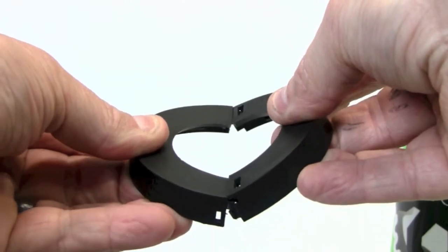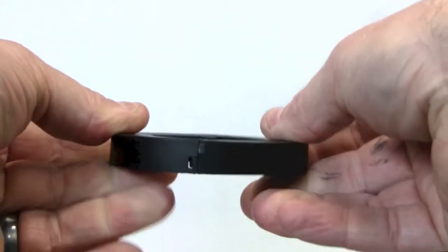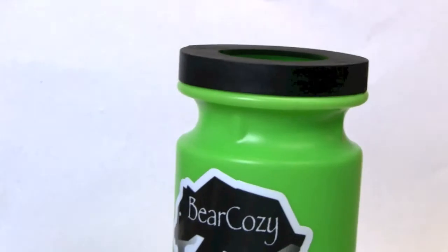When you're putting it back together, make sure you use about a 45-degree angle to line up the tabs on the inside, and then push it together. You can then put it back on the top of your Bear Cozy, screw it into place, and you're ready to go for a ride.